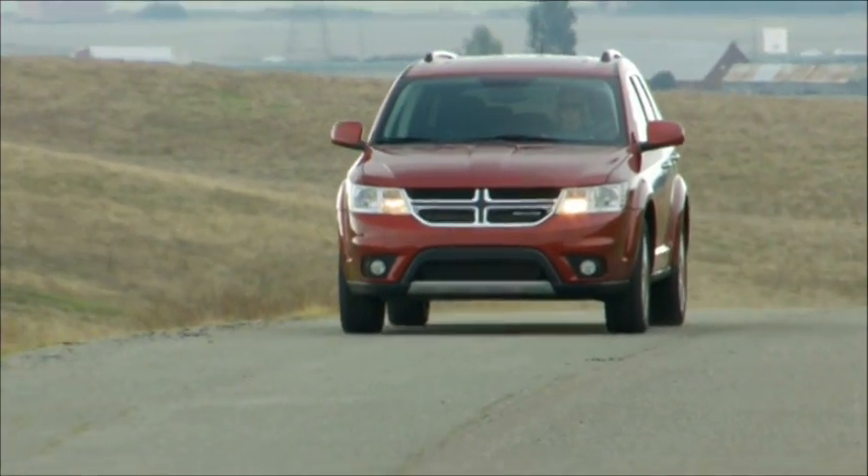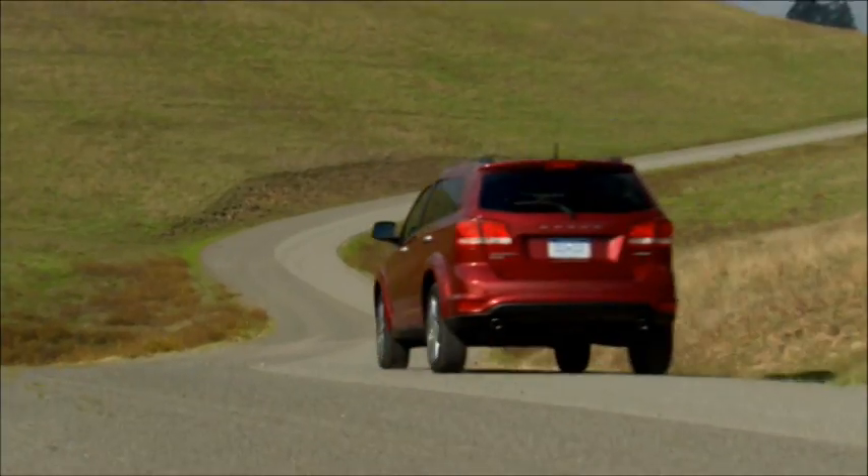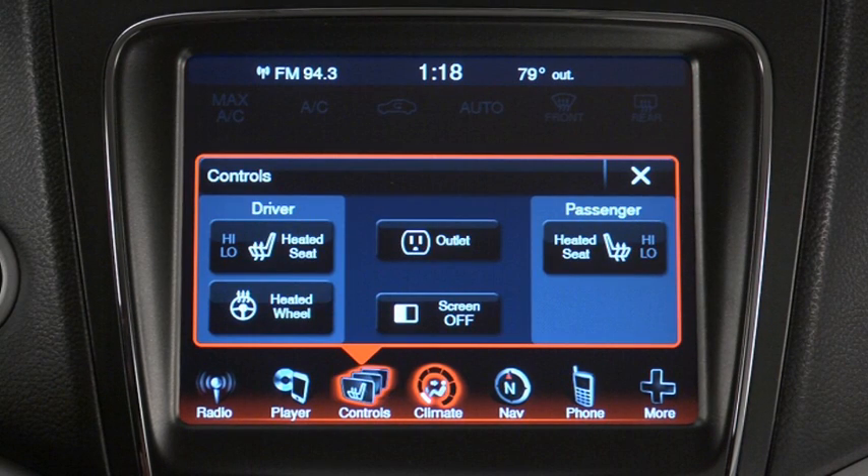If your vehicle is equipped with a heated steering wheel, that means no more Popsicle fingers on cold days. The control for the heated steering wheel is located on the touch screen. Just touch the control to activate the system. The switch indicator light will illuminate.